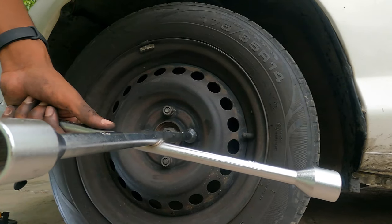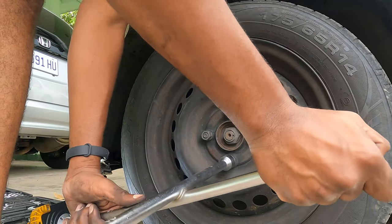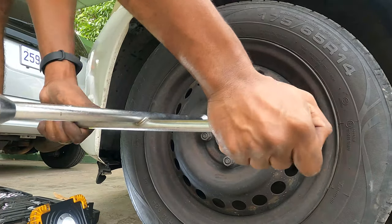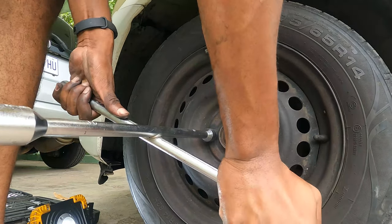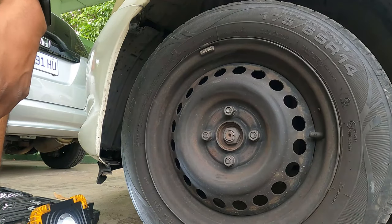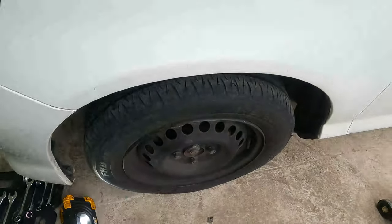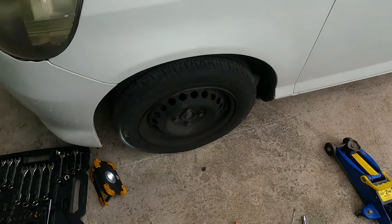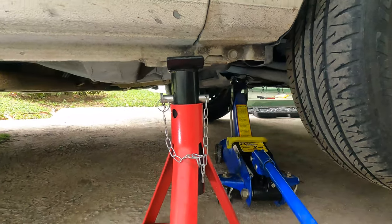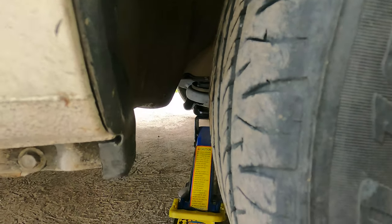One, two, three, and four. All right, so this completes this side. We're going to now switch over to the other side and do this whole process over again. I've actually done a slightly different method of jacking this time around. Let's start from the rear lower control arm and place the jack stand under this.